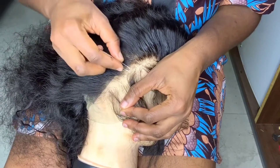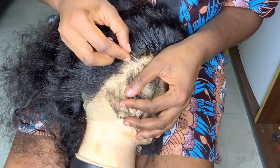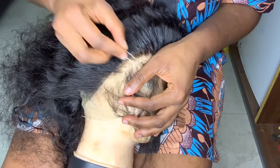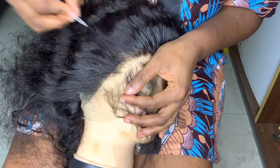Once you get the vibe, what this is basically going to do is make it look more natural — mimicking a very natural hairline.